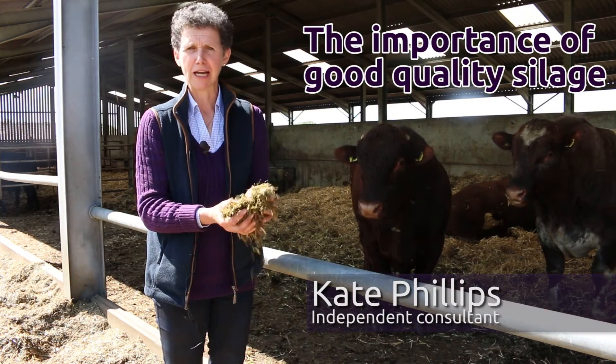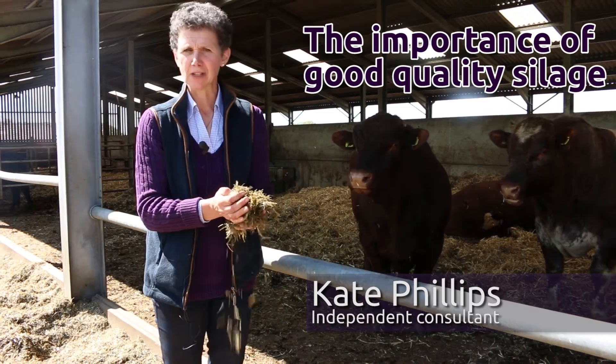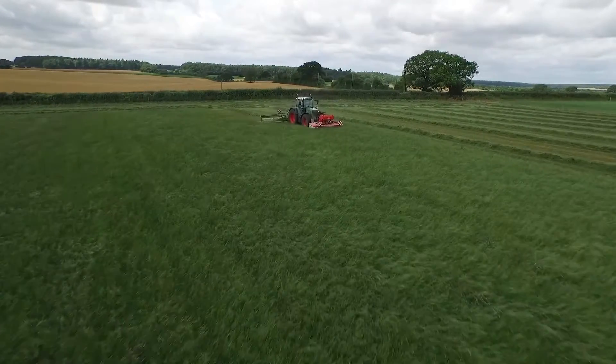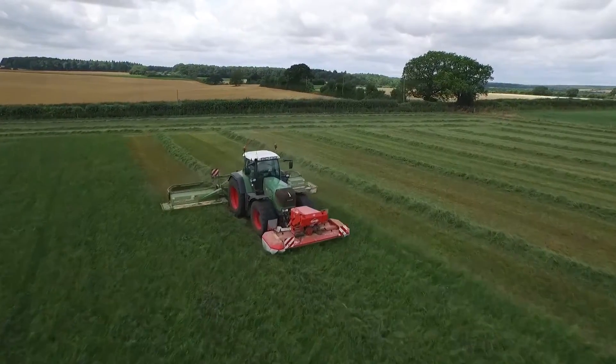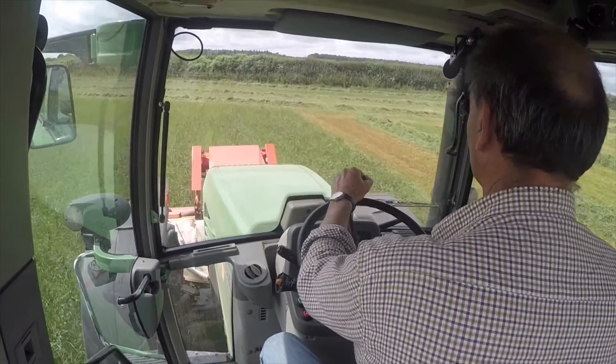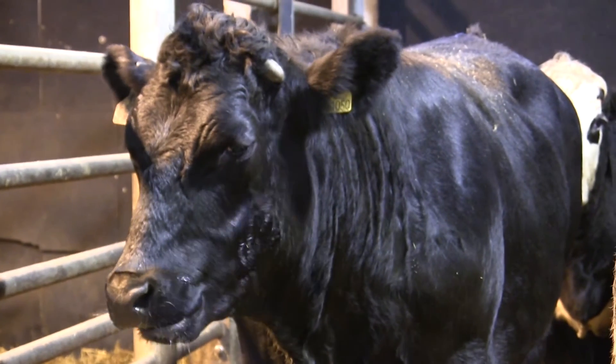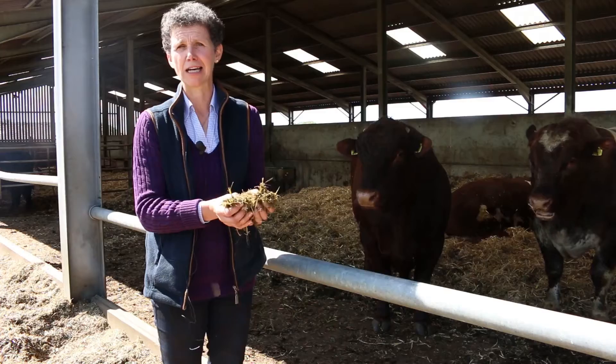It's really important to look at the quality of silage and to think about the animals you're actually feeding. It's no good taking one big cut of silage and hoping it's going to fit everything because it seriously doesn't. If we're wanting to feed dry cows we need a moderate silage, maybe mixing that even with straw, and if we've got fast finishing cattle or pregnant ewes we want a nice high quality silage.